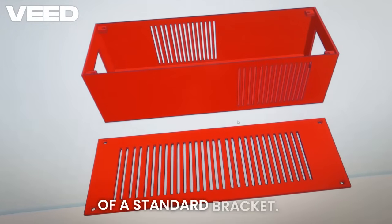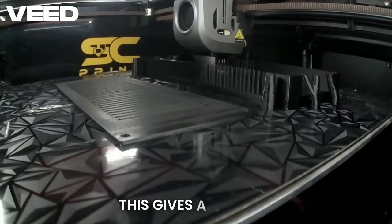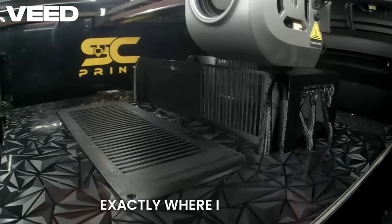The controller needs to be mounted securely. Instead of a standard bracket, I designed and 3D printed a custom holder. This gives a clean, professional finish and ensures the controller is exactly where I need it.